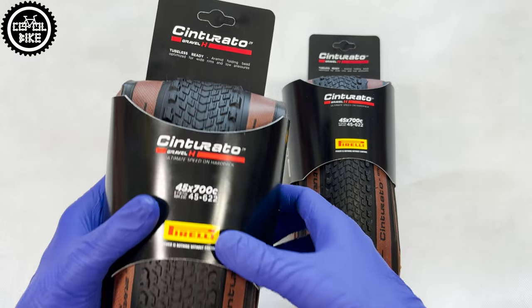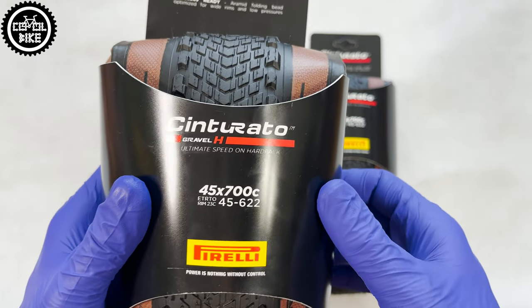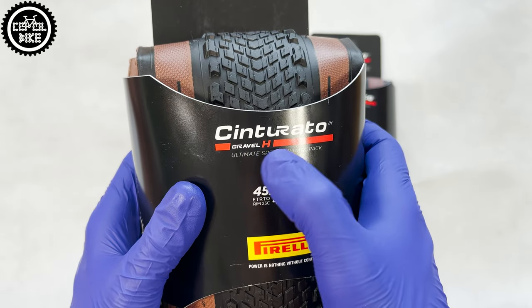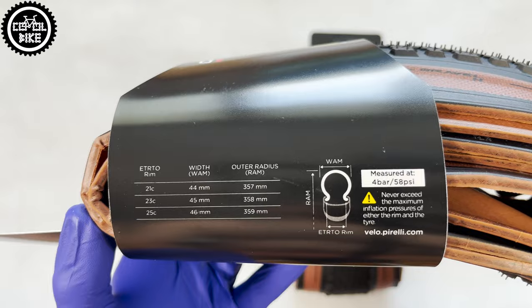Hello. I present Pirelli's Sinturato Gravel H foldable tires in size 45 with very nice brown sidewalls. The tires come packaged in a small cover on which you will find information about the product.